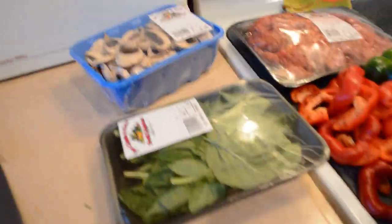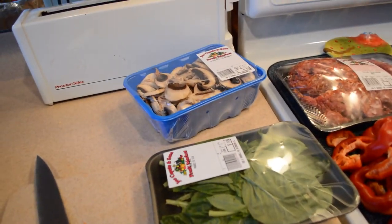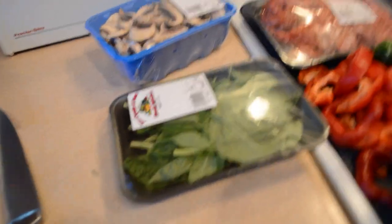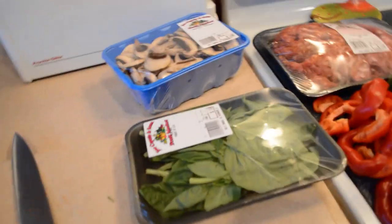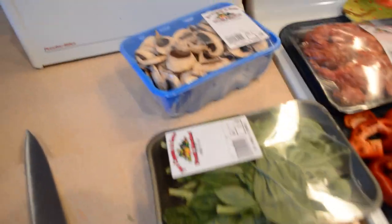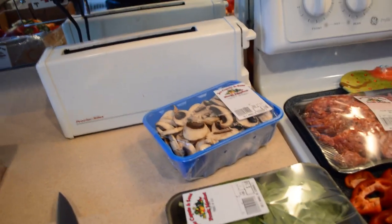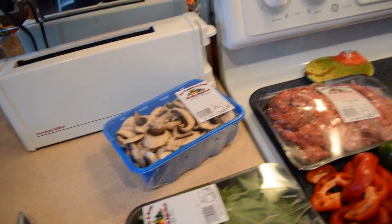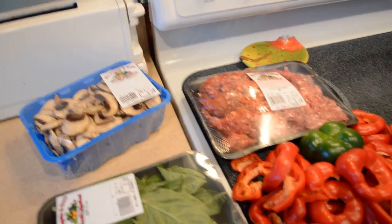Fresh basil is to taste — I am a basil maniac, I'll put a ton in mine. Some people don't like basil; you can leave it out if you want. It just adds a nice little citrusy bite to the sauce. Then you're going to add in a pound and a half of mushrooms, diced and sautéed in olive oil in a frying pan.